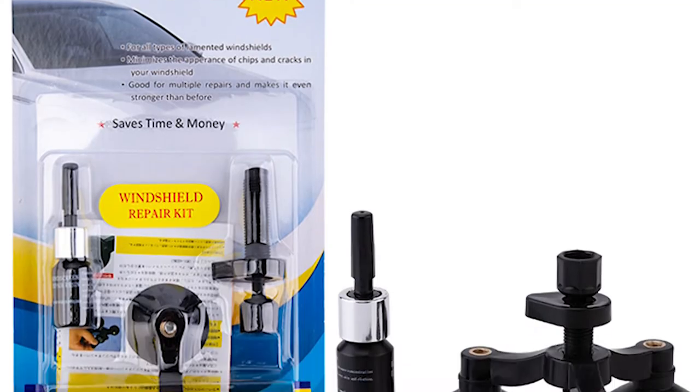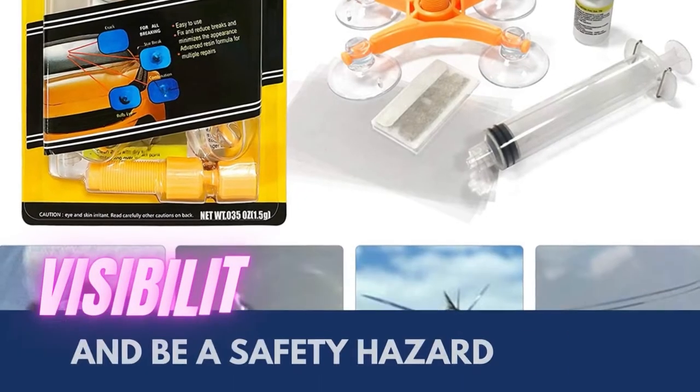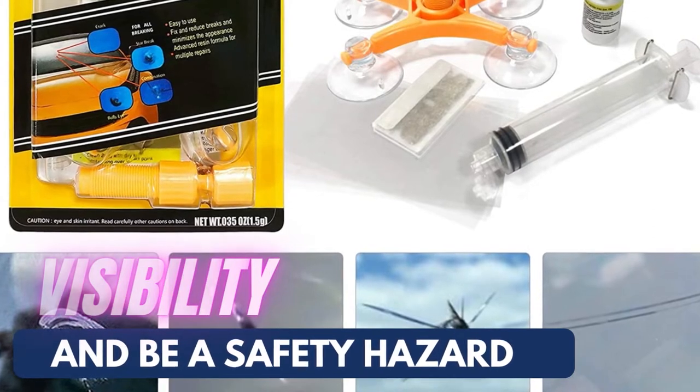Few things can make you more furious than a rock flying up and chipping your windshield. Not only does it make your car look janky, but it can also impact your visibility and be a safety hazard.